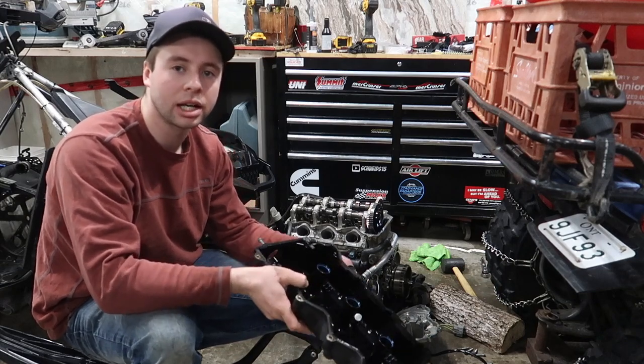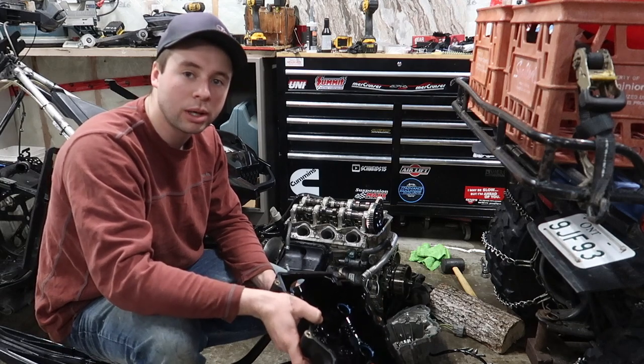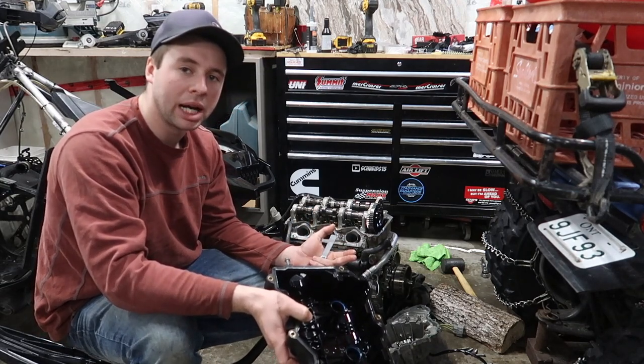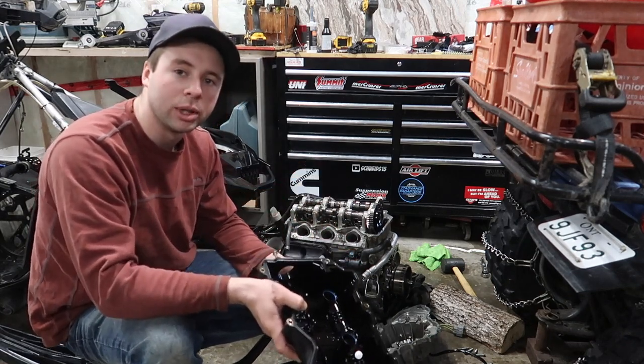Hey guys and welcome back to the Schneid's 15 channel. If you're one of my Skidoo subscribers and you have a 1200 that's a higher mileage 1200, you're probably going to want to set the valves at some point.